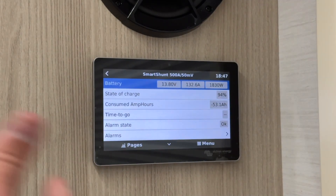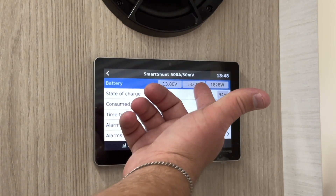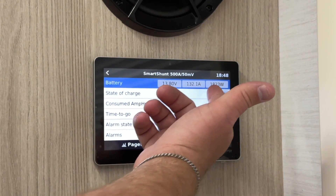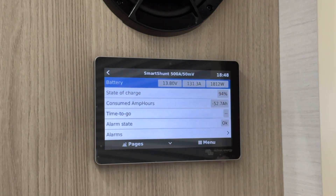Next is the smart shunt. This monitors the battery status, including voltage, amp usage, wattage, and consumed amp hours. It also provides an estimate on how long your battery will run based on the current usage.